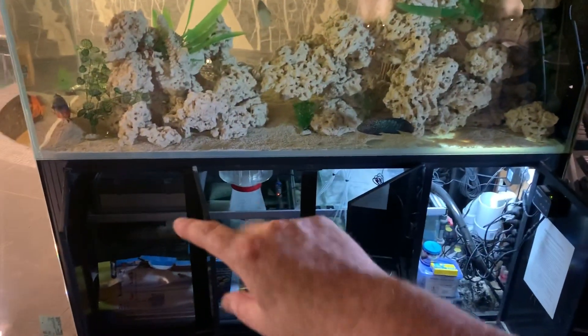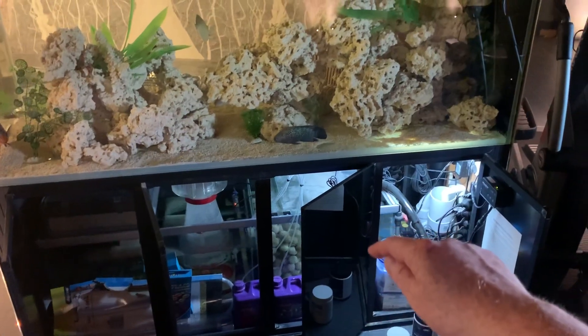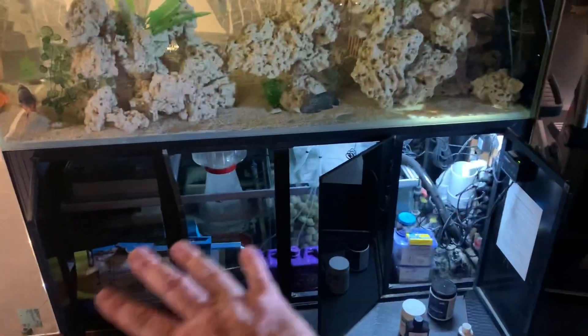The sump filters the water and then the water gets blown back up into the aquarium again. So all of your evaporation is going to occur out of here.